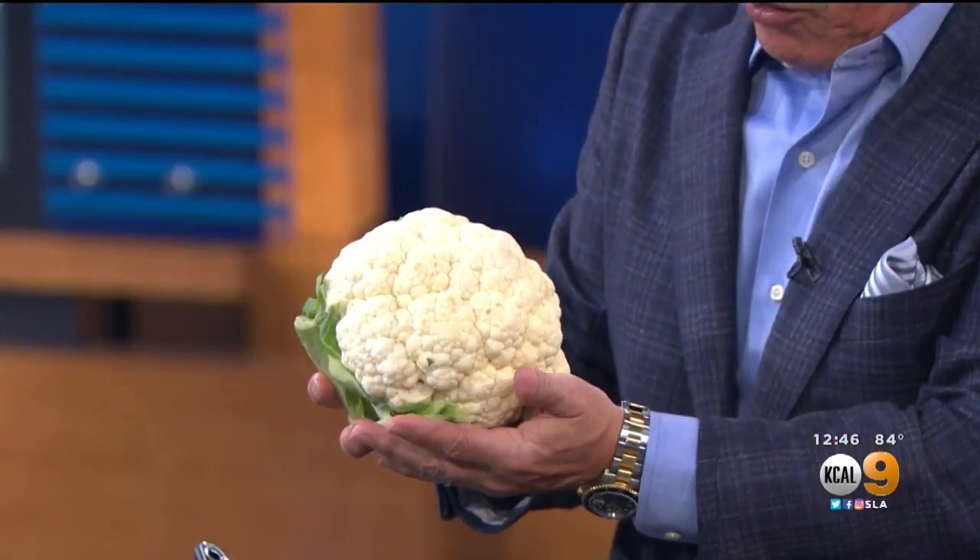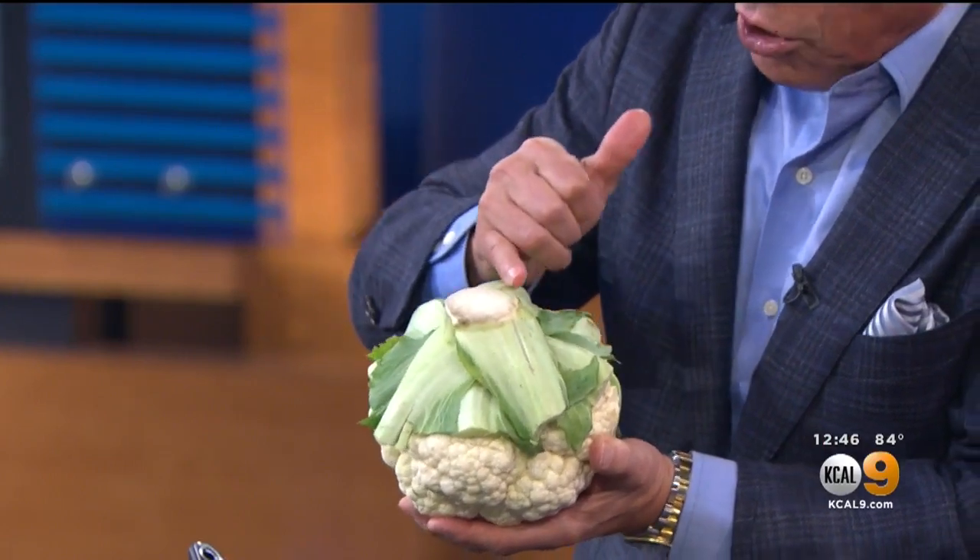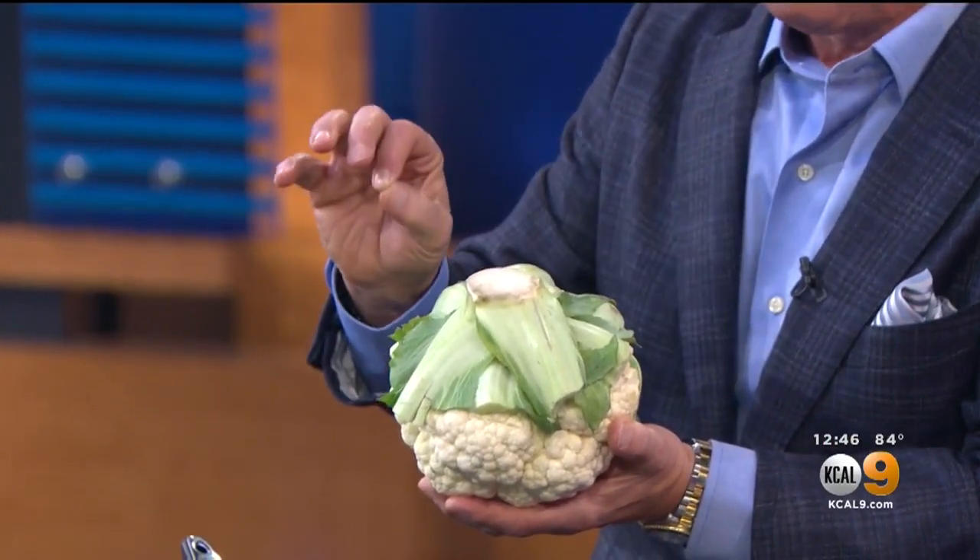Cauliflower is great. I love it. Right now it's in season — some are imported, some are grown domestically. You have to look at it very carefully when you buy it. Make sure it's white all the way around — very, very important. Check the bottom where it's been cut. If it's all brown there and the leaves are all cracking, that means it's been stored around for too long.